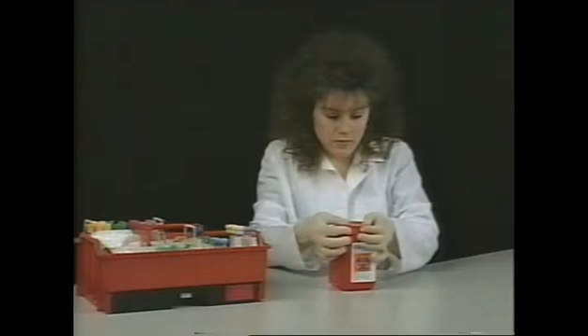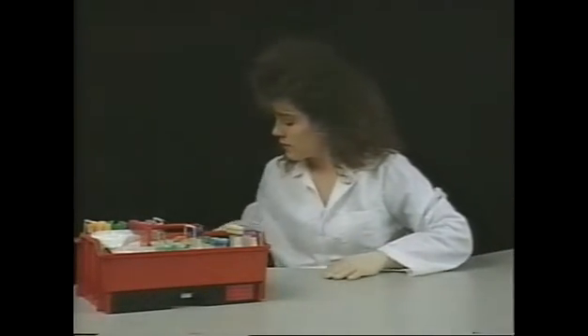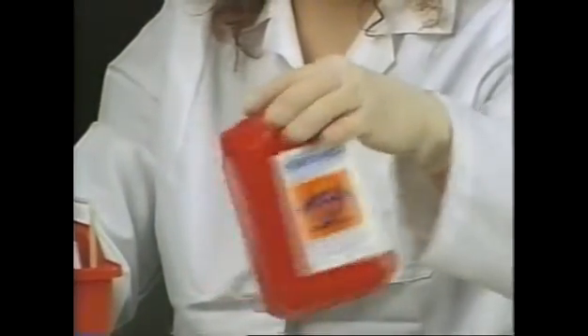Always make certain the AND is stationary and secure when using. Always operate the AND unit on a non-slip surface — we recommend using the AND bracket. Occasionally shake the AND unit from side to side to maximize the volume of needles held within the unit.